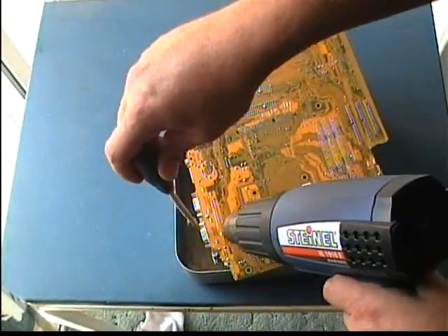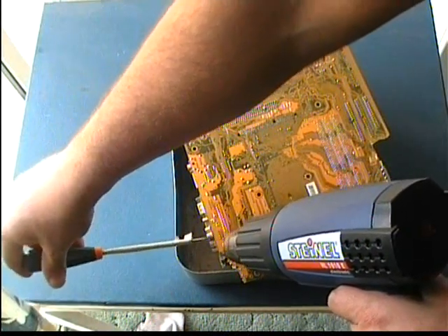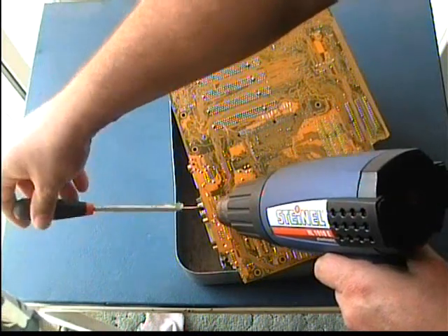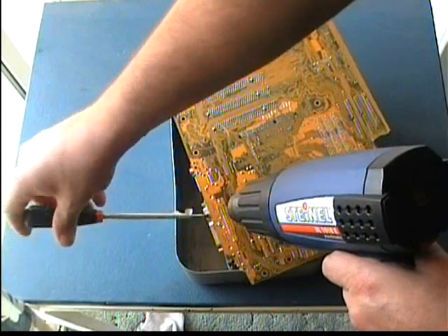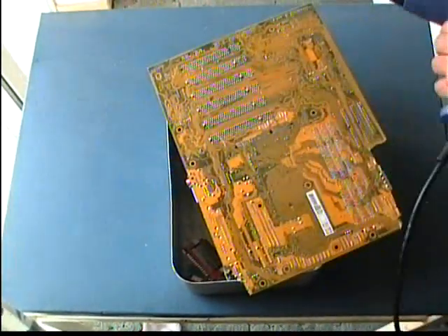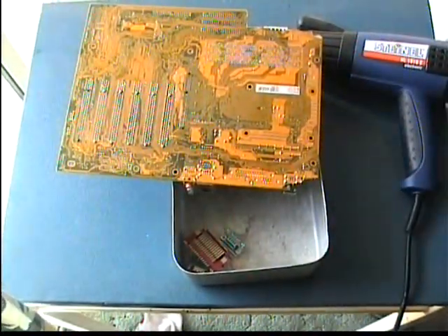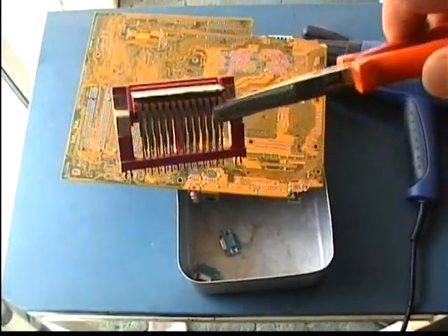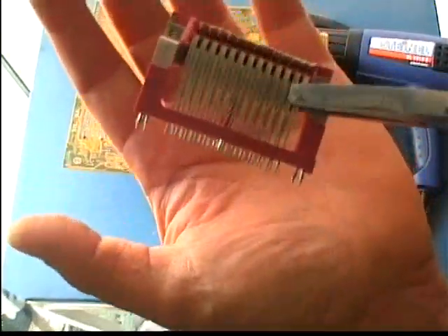After a while the solder will be liquefied, and then you can either heat the PCB or you can pull the parts with the screwdriver or the pliers. The parts will be removed easily and undamaged from the PCB. Look at those port connectors — how easily they were removed. Some parts can be removed with ease while some other parts are harder to remove. There is only one rule: practice makes perfect.